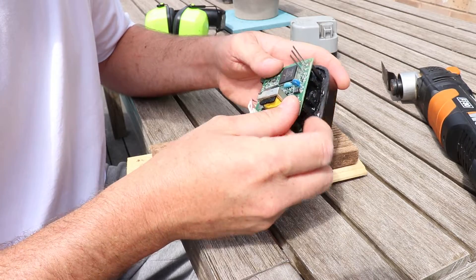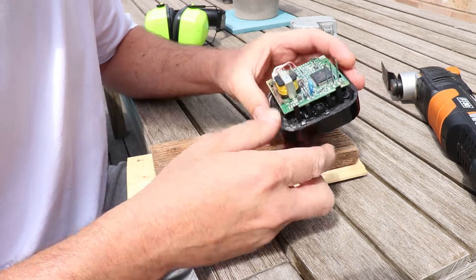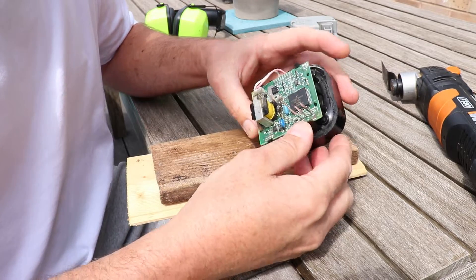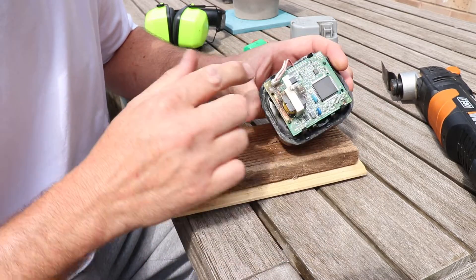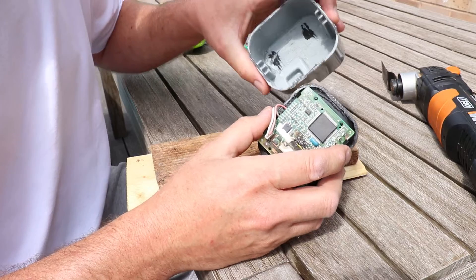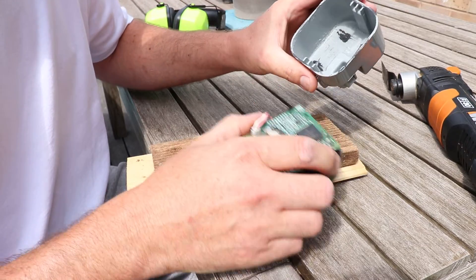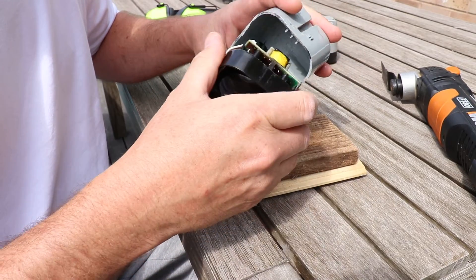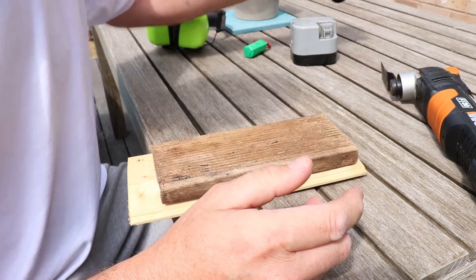So whilst I've got this one open we can see how, if we cut into it about three millimeters or so all around the edge, we can easily remove the housing, and then once we've got the housing off we can remove the battery. So we'll have a look at the one I've received and we'll cut it open.